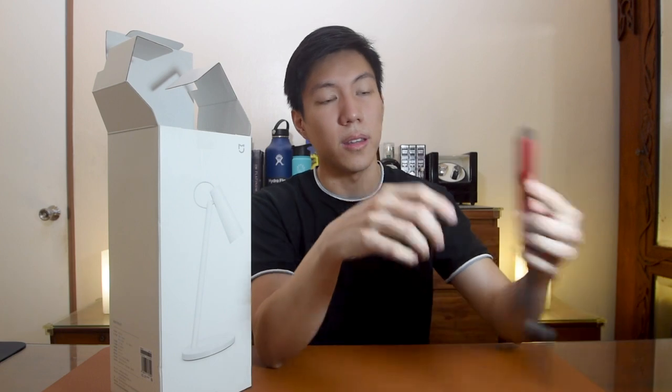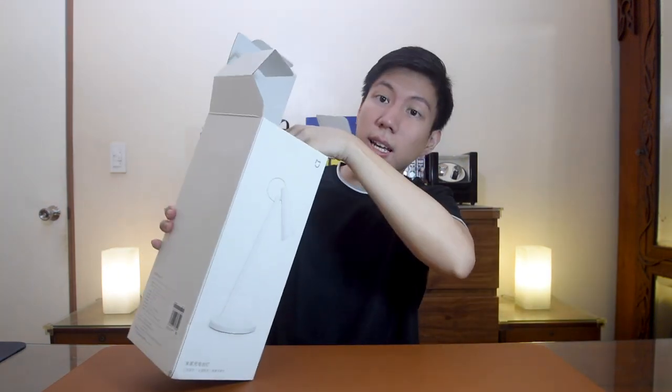Once you open it, you will find a micro USB cable that is used to charge the lamp. It doesn't come with a power brick. I've been charging this lamp with my own power brick and this micro USB cable, and it works really well.